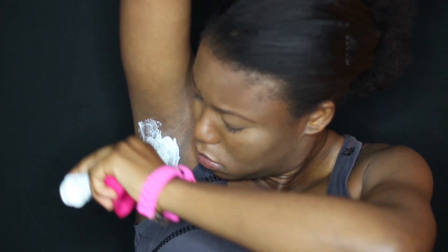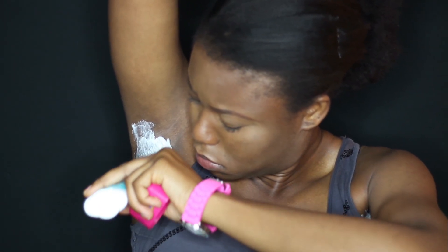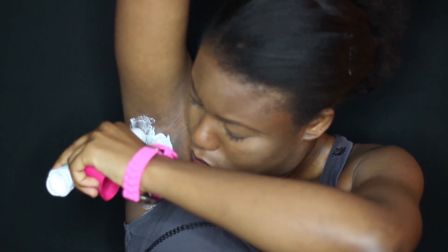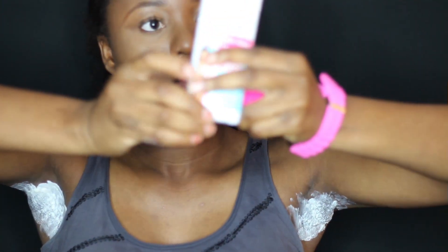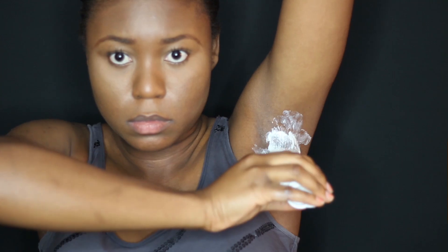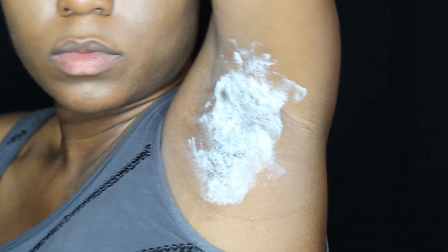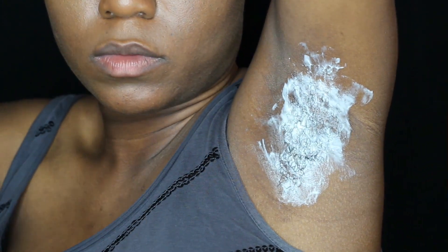I'm not saying you should — you should probably do a test area first to see how fast the product removes your hair. Total hair removal depends on hair thickness. If the hair does not come off after 3 minutes, leave the cream on a few minutes longer. It says do not exceed 10 minutes, but I kept it on for about 15 minutes and it's been just fine.